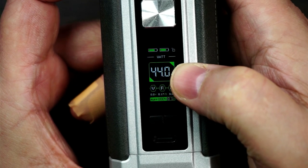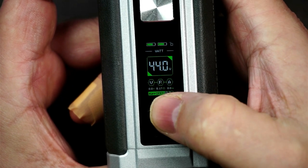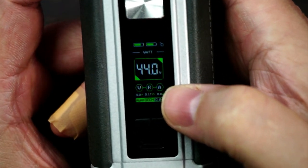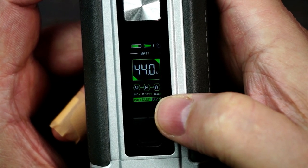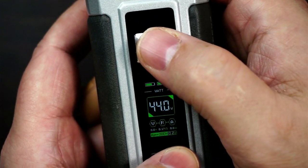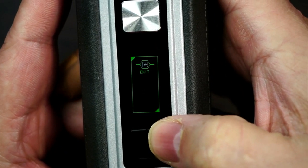You've got your wattage, or your voltage, or your temperature control. You've then got your volts, your resistance, your amps. You've then got your puff counter and then how long you've actually had a puff. Now it is a little bit hard to see the voltage, resistance and amps - especially getting a bit older now and having to wear glasses, a little bit small at the bottom. To get into the menu it is the plus button and the fire button together - it will come up mode, colour and brightness, and then it will take you to exit.